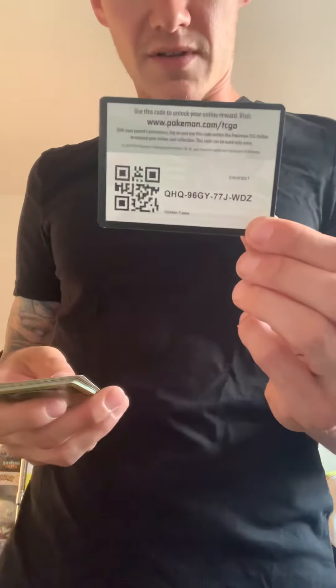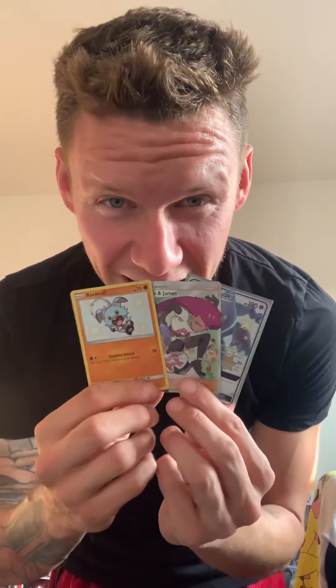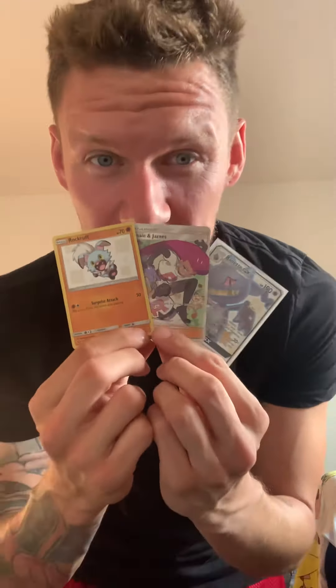Hidden Fates is pretty cool. The double banger! Bro, alright, this is gonna be my new favorite set. That's what four packs will do. I hope y'all had a fun time — these are sick. You're gonna see a lot more Shining Fates — I mean Hidden Fates. Peace!